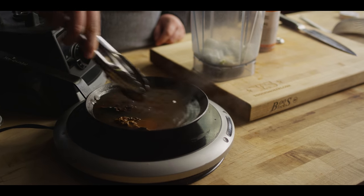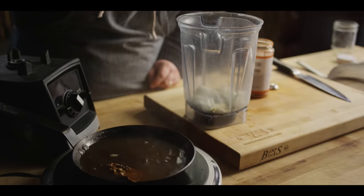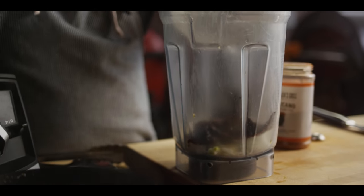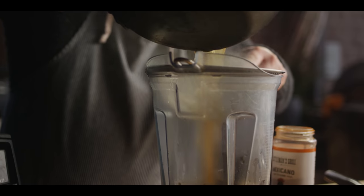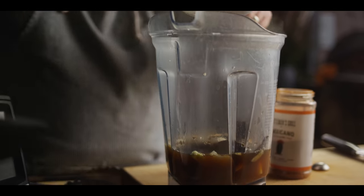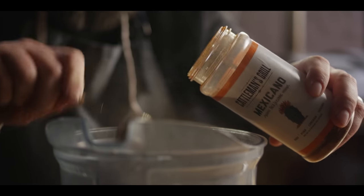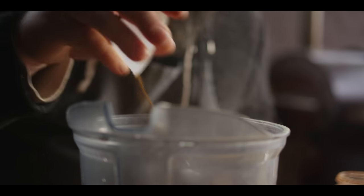These should be softened up now. They're gonna go right into the blender along with our onion and garlic. We're gonna use this beef stock as the main liquid base in this sauce. We want to strain this off so we can get any of those seeds out. Then we've got a couple seasonings to add: two teaspoons of the Cattleman's Mexicano — or your favorite taco seasoning — and then just a pinch of allspice.